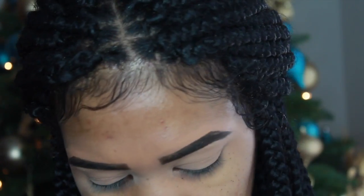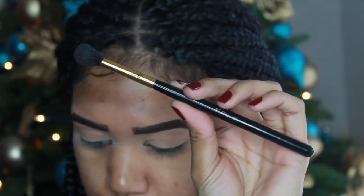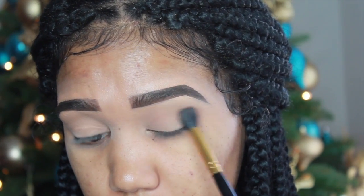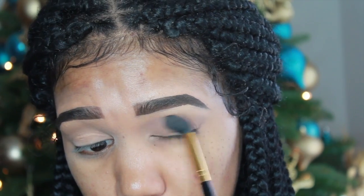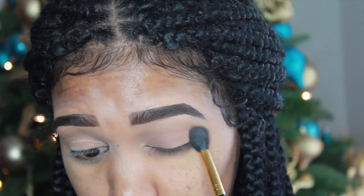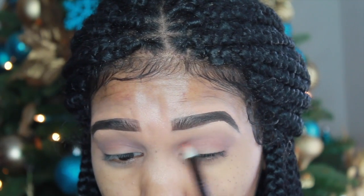As you can see my brows are already done and my lids are already primed, so I'm going to be starting off with my Maybelline Nude palette. I'm just going to take this BH fluffy brush and take one of the lightest colors out of the palette to use as a transition shade. I really wasn't sure where I was taking this look, so just bear with me, but I promise as it comes to a finish it will look kind of good.